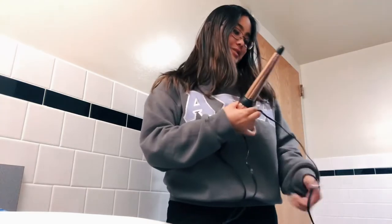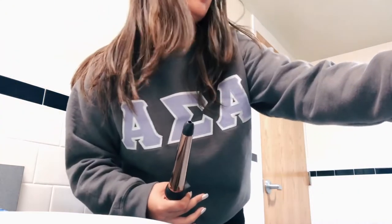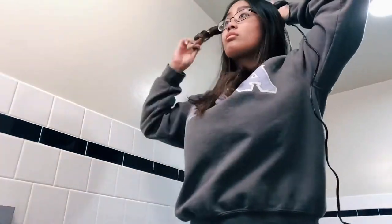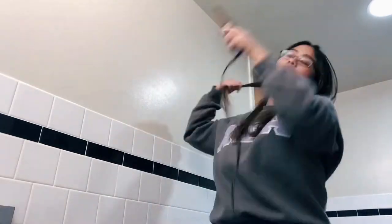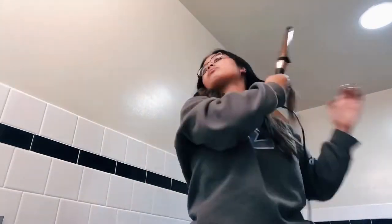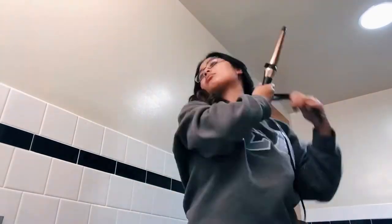Okay, now I'm in the bathroom and I'm gonna curl my hair. I'm thinking I'll just curl it and then pin it back with some cute bobby pins that I bought. My hair is all curled.